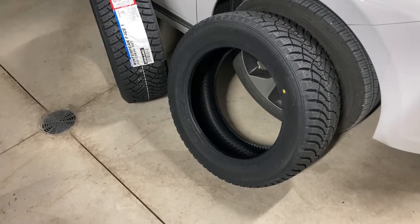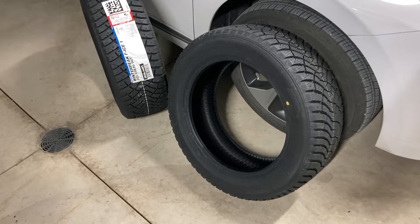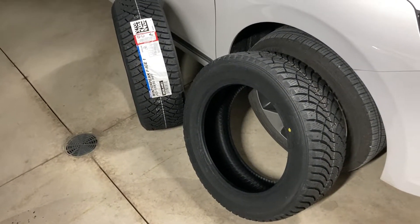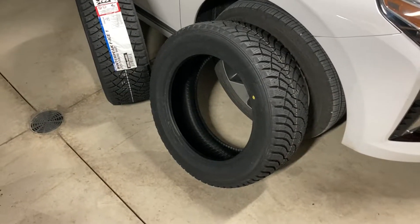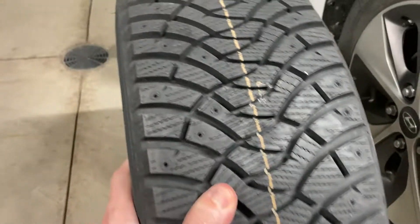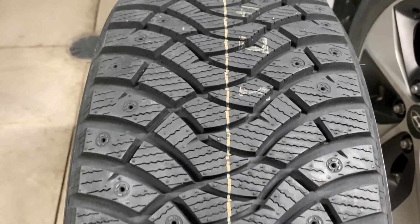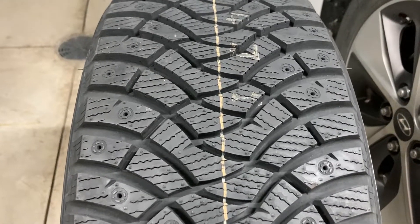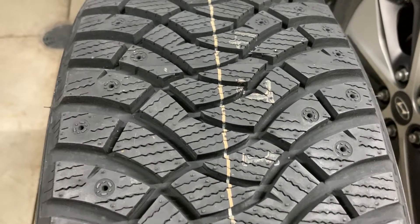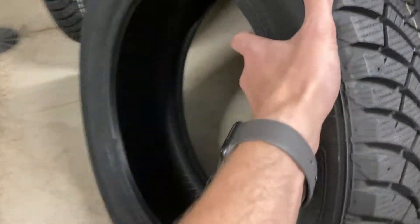There was maybe one quick review on simpletire.com but it really wasn't informative. The point of this video isn't to give it a full review either, because these aren't going on my car. But I thought I'd at least give you guys a closer look at it, because the only videos online are from Falcon themselves, which don't really show it up close and are obviously biased — so we don't know if it's as good a snow tire as they claim.